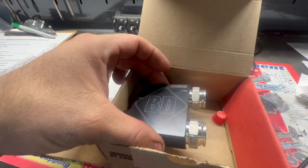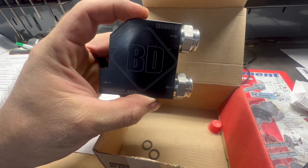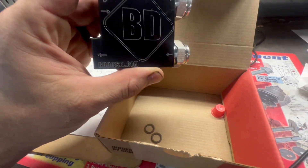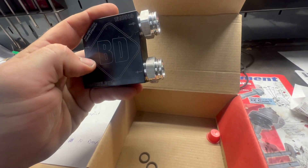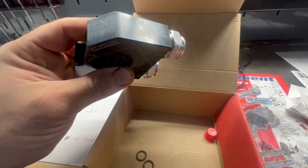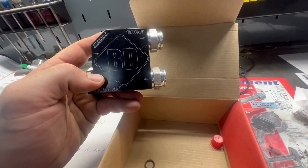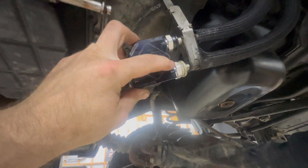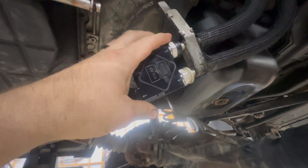There's your valve off — you are going to get a significant amount of fluid out of these lines. Here's our BD Diesel thermal bypass valve. These fittings are just finger-tight right now. It came with new Viton o-rings for the hard lines that go in this end. I would recommend just replacing them regardless of whether yours are in good shape or not. This literally is probably one of the easiest mods you could do to this truck.